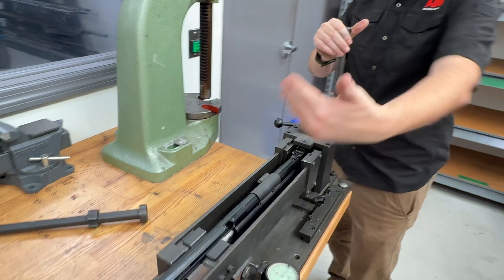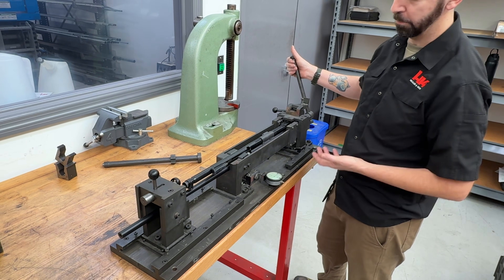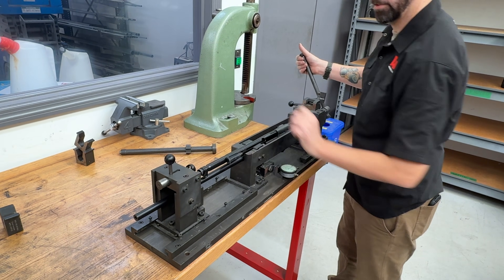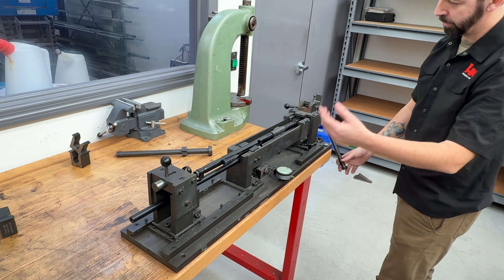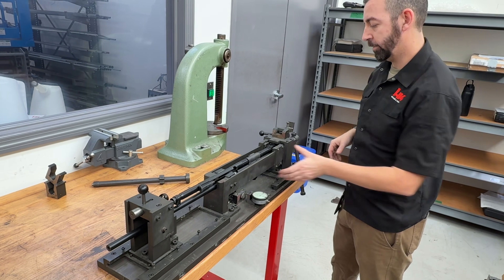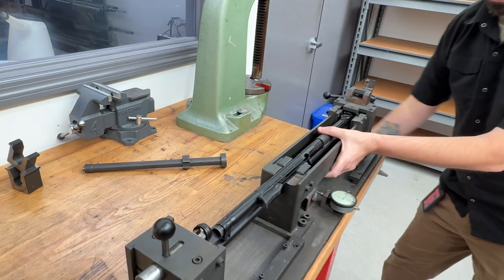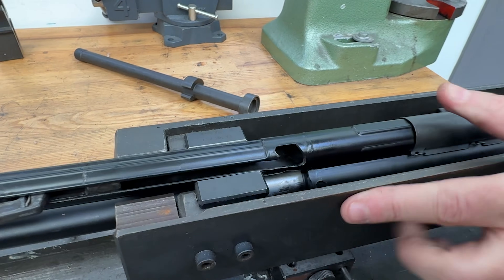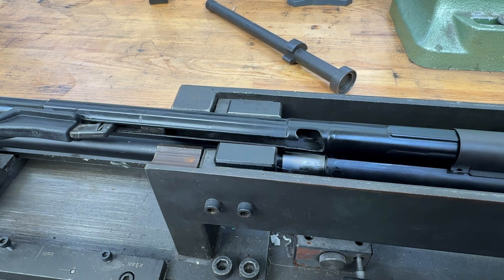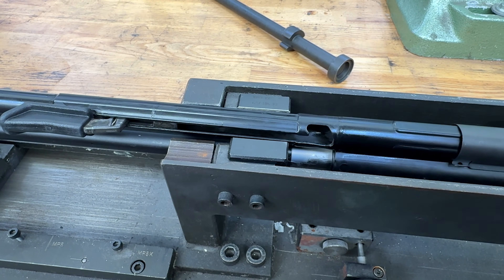Now we're pressing the receiver onto the barrel. We've changed our insert — the new insert prevents movement of the barrel and keeps it in place. We've used the alignment jig and cinched it down so it can't move. Now we run the barrel on and make sure we're roughly centered. These receivers sometimes twist because of the forces involved, so you keep a hand on it as you run it in. If you look right here, you'll see a polished area — there's a hard line where the coating stops. When I do these barrels, I bring that hard line to the edge of the receiver, and that's when I start checking my bolt gap.